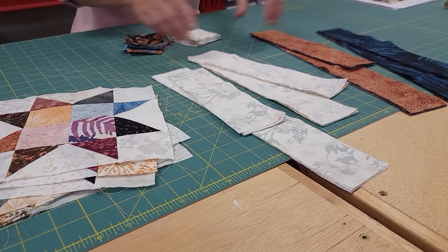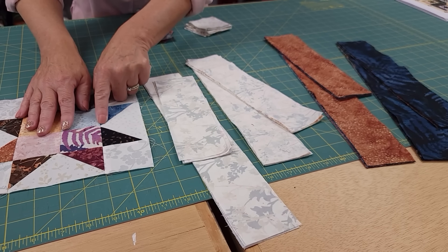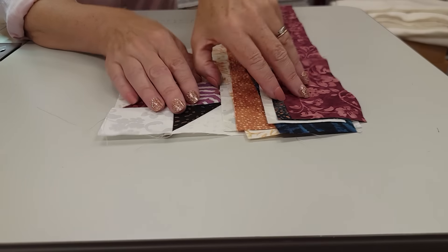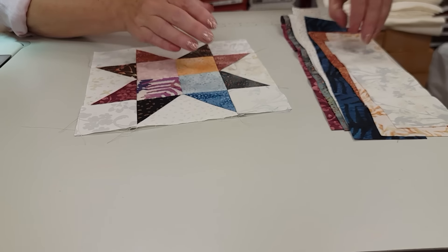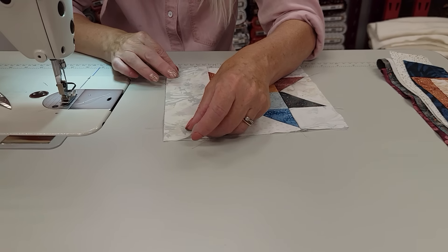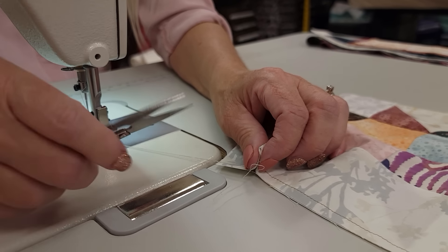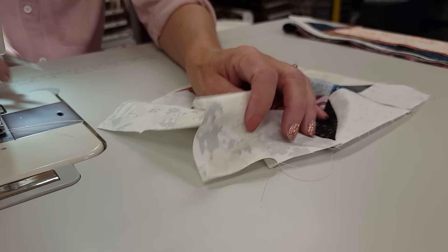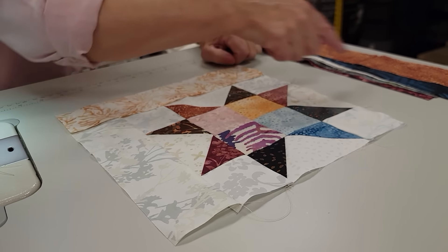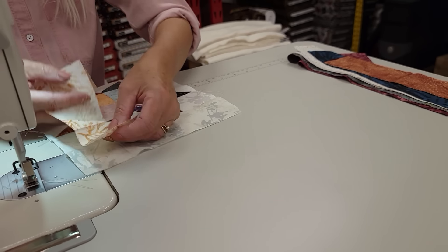Those blocks are all done. All we have left are a few squares and eight different sizes of strips. We're going to take one star block and then one strip in each size, picking different colors, and take those over to the sewing machine. Let's start with the smallest piece — this piece is exactly the same size as our block, so all we have to do is stitch it onto one side. Finger press the seam away from the center, and then the next piece goes on this side. We're surrounding this block just like we would normally do with a log cabin, adding pieces onto each side and turning it a quarter turn each time.